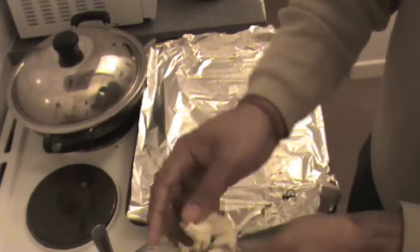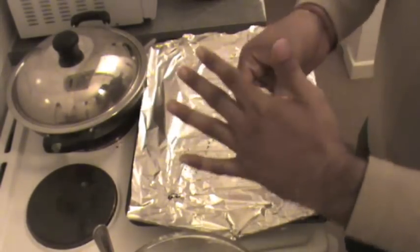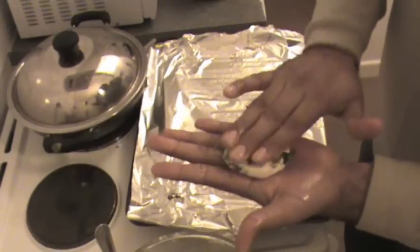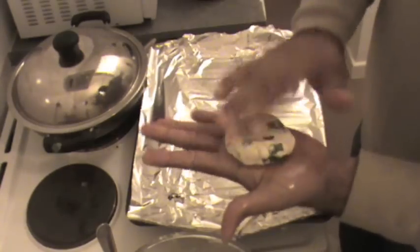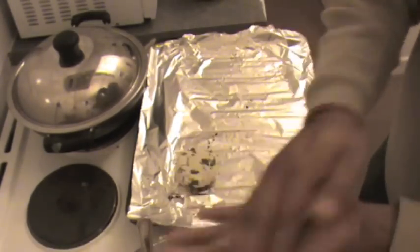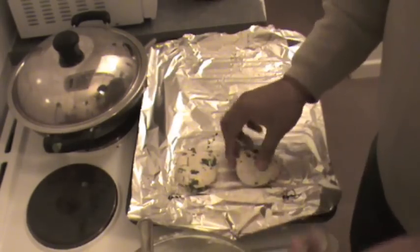Take a small portion of the mixture we just made and roll it into a round shape. If you can't make a perfect round, it's okay. Remember, the difference between Mysore bada and other badas is we don't make a hole in the middle. Just put them on aluminium foil — make a ball and press it. It's like aloo ki tikki in North India.